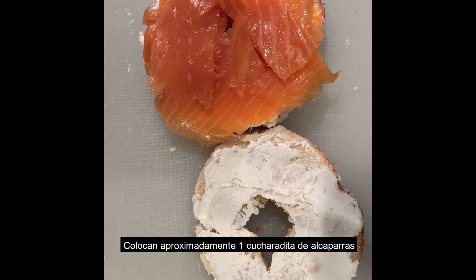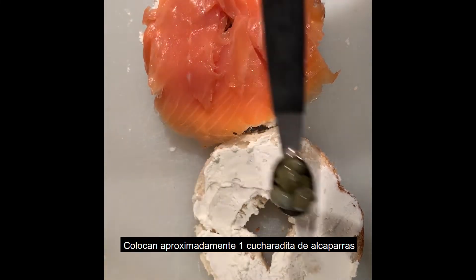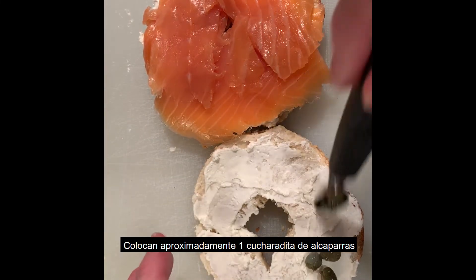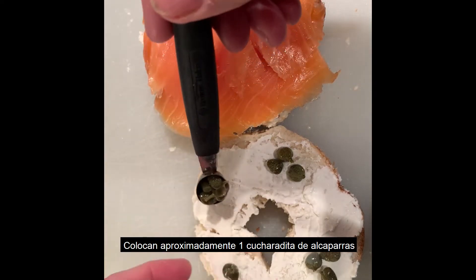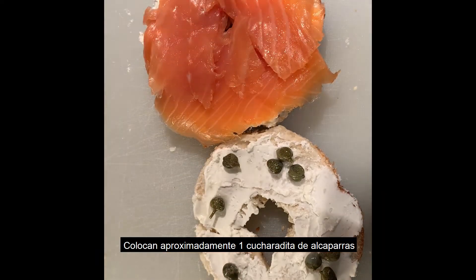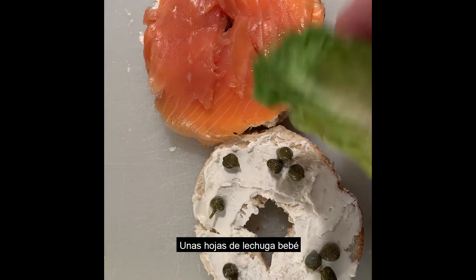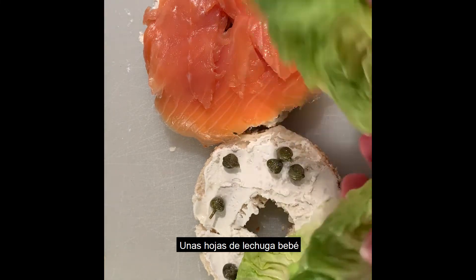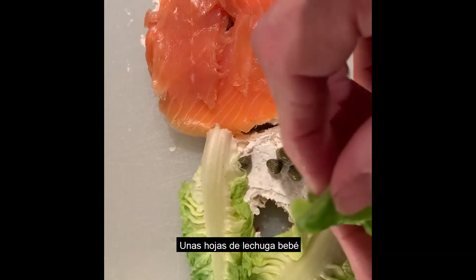I like to use some capers — just like that. And some fresh lettuce, just like that. If you don't like lettuce, you can also have it without the lettuce.